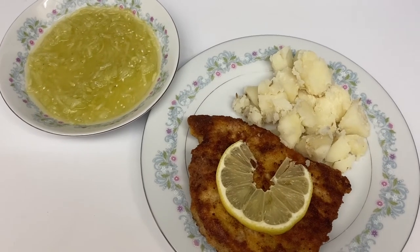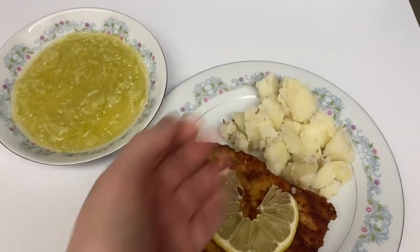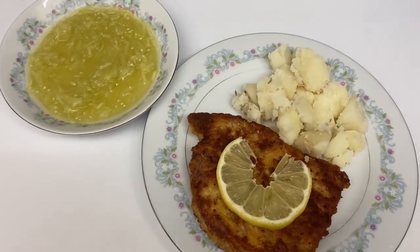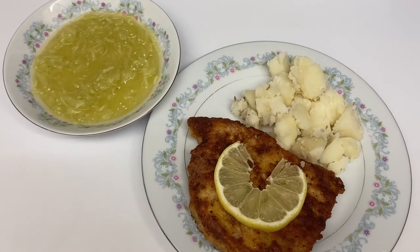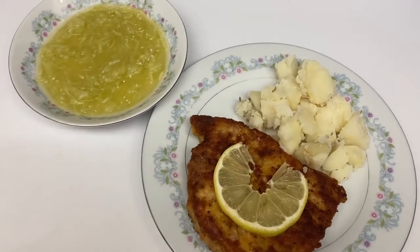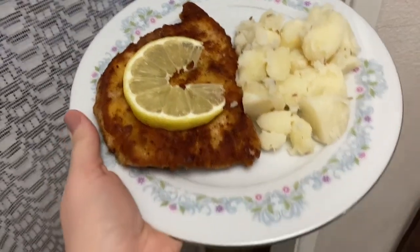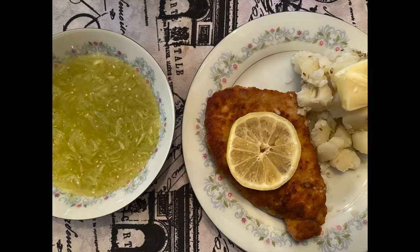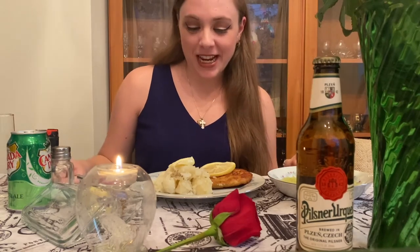Voila! So this is the finished product — schnitzel with potatoes and cucumber salad. Řízky z bramburam, okurkový salád. I could've put maybe a little bit of garnish on the potatoes to make it look a little better, but I don't have any parsley or anything around the house. I'm going to go give my mom this first — Mama, I made dinner! It took quite a while and it was pretty tiring — my whole body hurts — and this wasn't an exercise video, this was a cooking video!